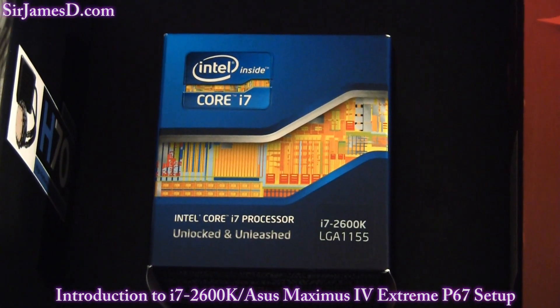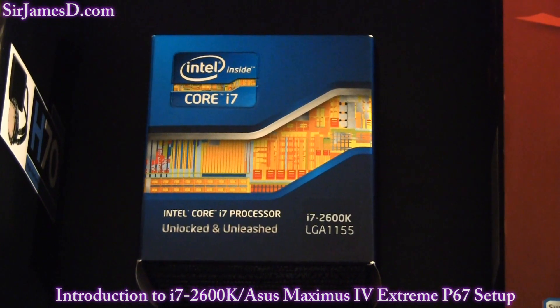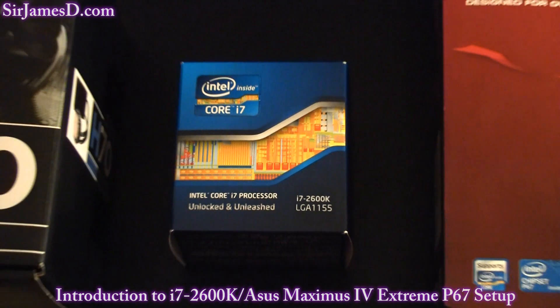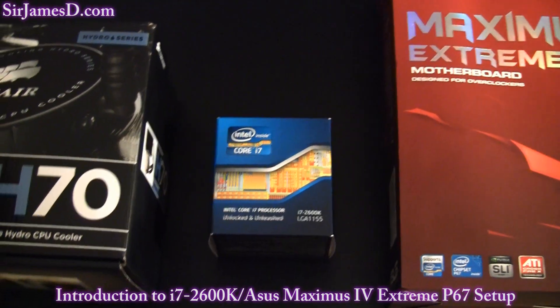Along with the Maximus, I got the Intel i7-2600K. Because this is a K processor, it has an unlocked multiplier which goes up to 57. However, the overclocking is drastically different than any of us are used to. The 2600K honestly wasn't all that much more than the 2600, so it was a plain and simple choice. I'd like to send a shout out to my boy Flick from the SirJamesD.com forums who gave me an early heads up on when this was going to be available on Newegg. I'm going to do a proper unboxing of the motherboard and processor in upcoming videos.